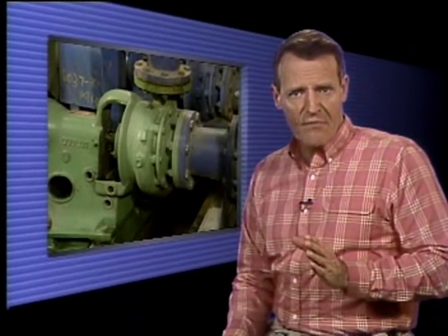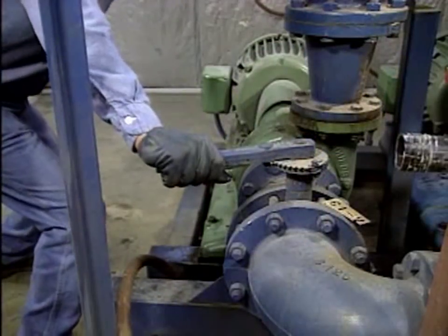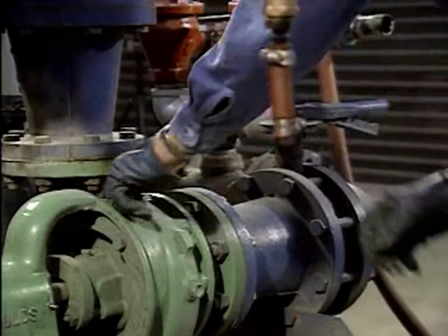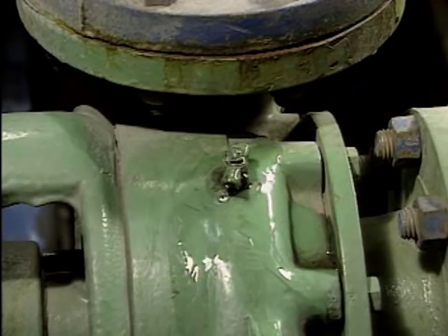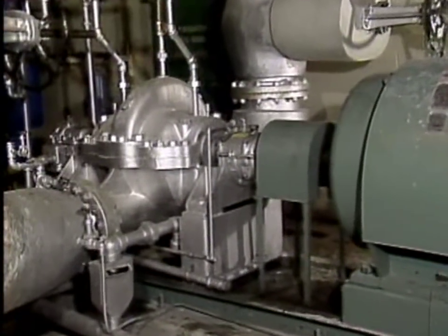If a centrifugal pump is not completely filled with liquid — that is, if it's not primed — it doesn't have the ability to pump liquid. One way that a centrifugal pump can lose its prime is for air to enter the pump casing, causing the pump to become air-bound. There are several ways that air can become trapped inside a pump casing. For example, during start-ups, the casing and suction piping may have to be vented. If a sufficient amount of air remains trapped, the pump will not operate properly. Another way that air can get into the casing is through a leak.